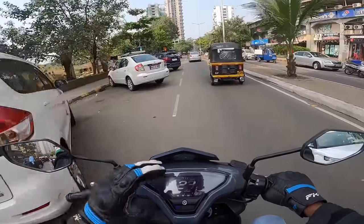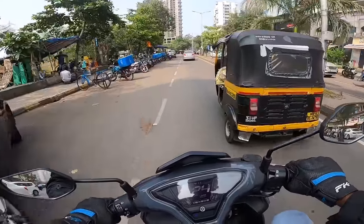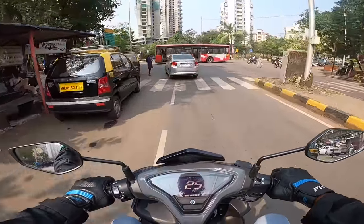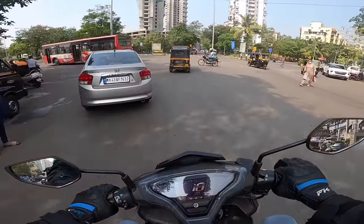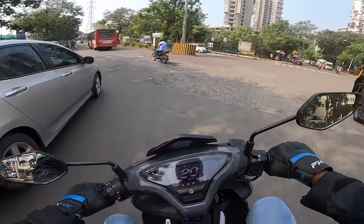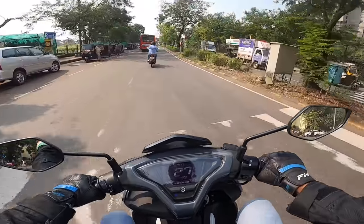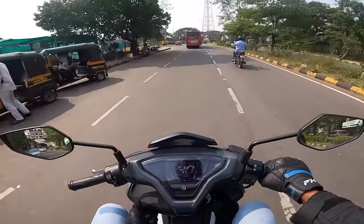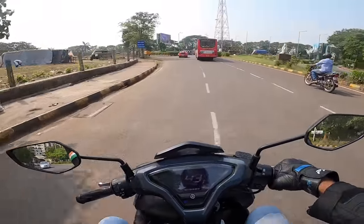The bigger problem is when you push it hard over bad bumps - the rear suspension is not compliant at all. It gives a strong bounce-back effect and is very stiff. The front is good and compliant, but the rear is not. So this is not a comfortable scooter, and it's not even practical given my seating position.